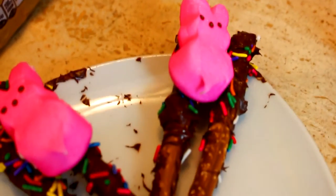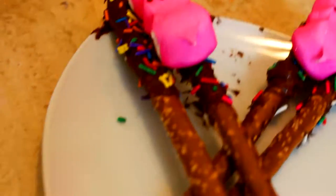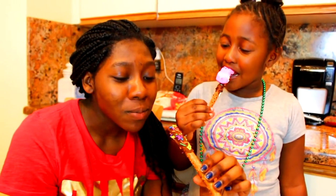You can do some without a bunny and some with a bunny. It's a perfect treat, and very yummy too.